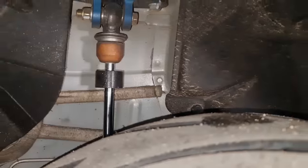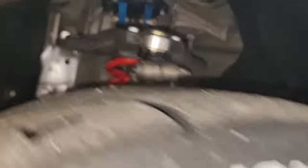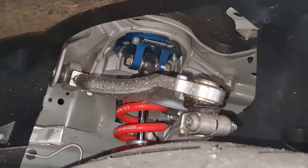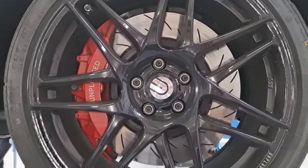While the car is going up, have a look — Unplugged Performance top mounts over there, and here as well. And the big brakes, up close.